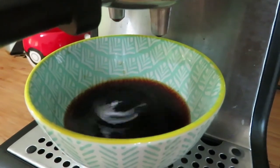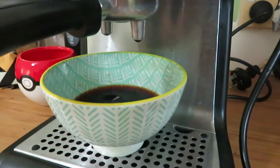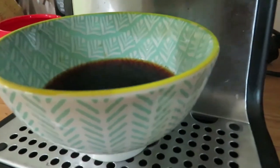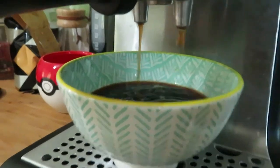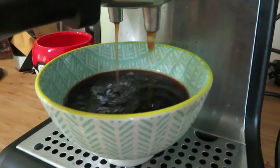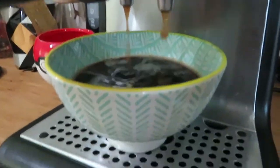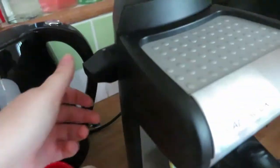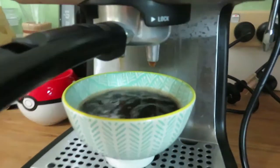I wonder if it's sort of done now. I think so. Well, there you have it — looks like soy sauce in this bowl. It's going again. Maybe that number is how many cups it will make because this is getting really full. I'm definitely not going to need to drink all this. Oh my god, maybe I need to turn it off. Stop making coffee now, thank you.